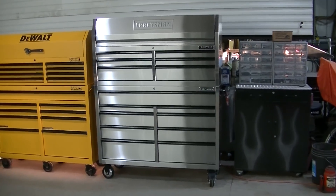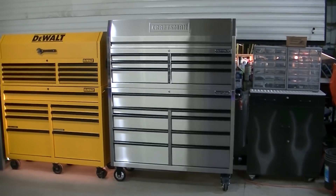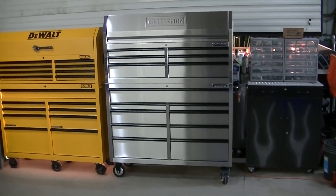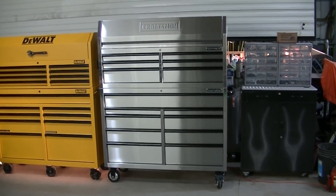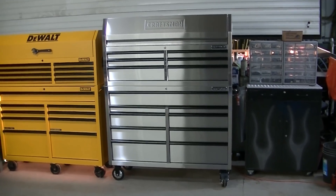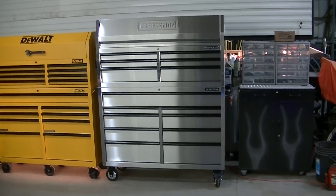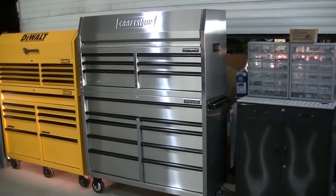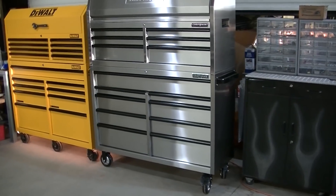Picked up another toolbox — this is the stainless 53-inch. It's the same box I picked up before, but I got both the bottom and the top this time. This was actually the display model at the local Sears and they were clearancing it out. I guess they're getting another toolbox in, which is why they clearanced it out. It's not perfect because it was the display model, so it does have a few scratches.